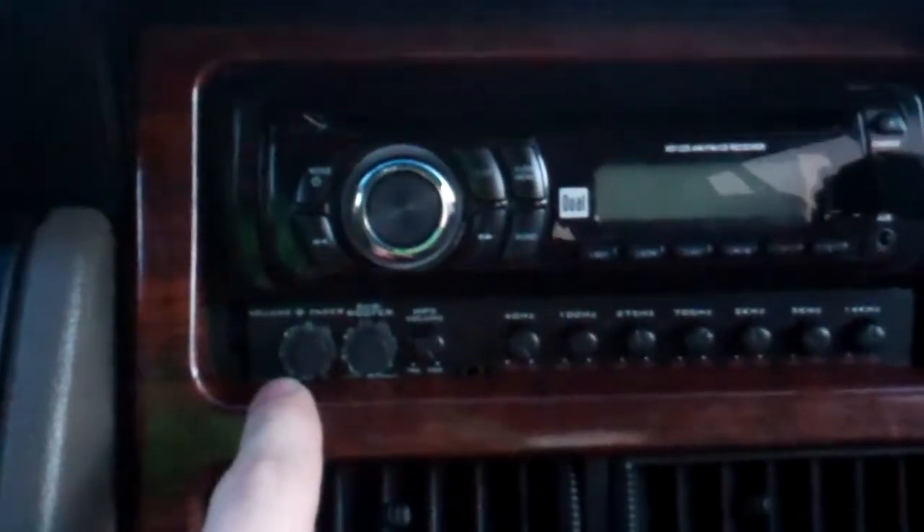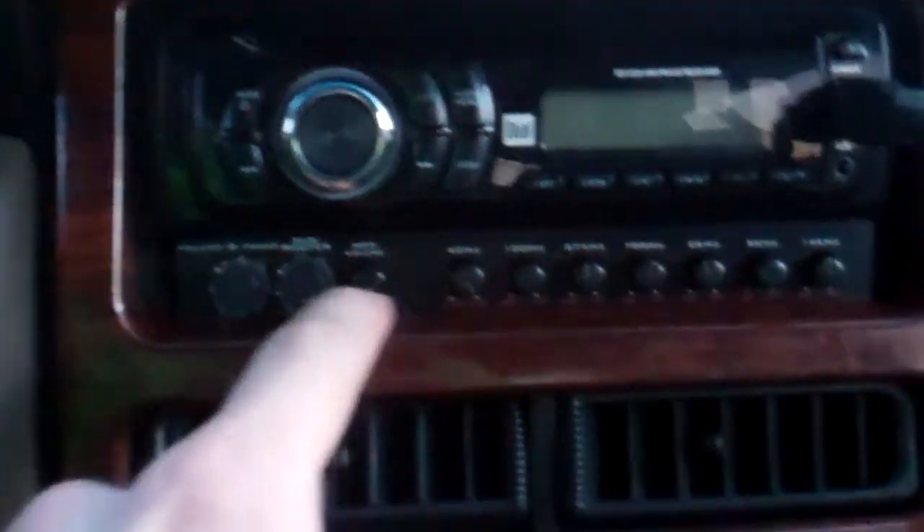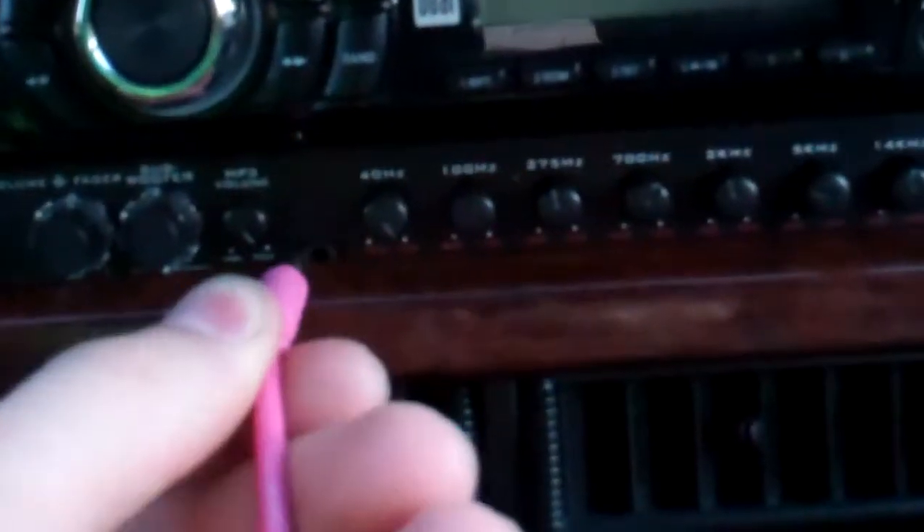I used the stock dash kit and basically took a jigsaw and cut the center of it out to match it. This barely fit, as you can see. There's an MP3 hole right here, and my auxiliary cable barely fits in there to the point where it almost breaks — it feels like it's going to break, but it doesn't.